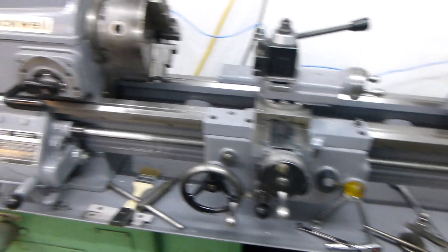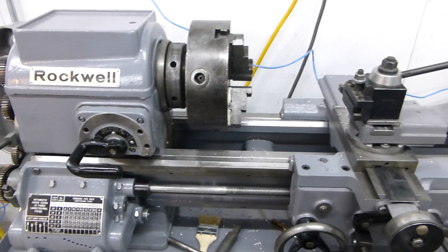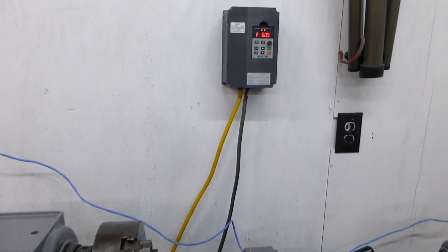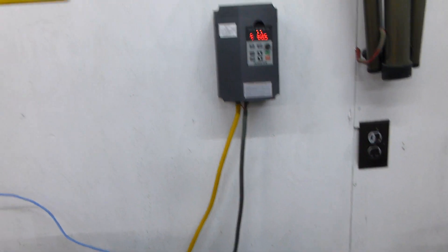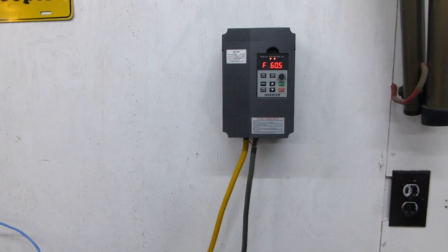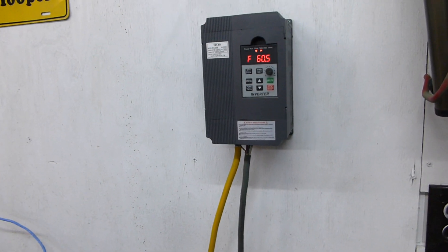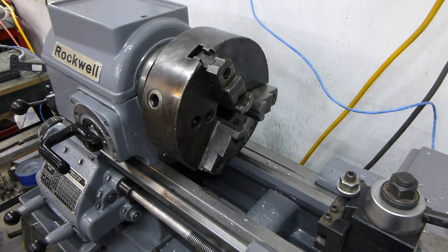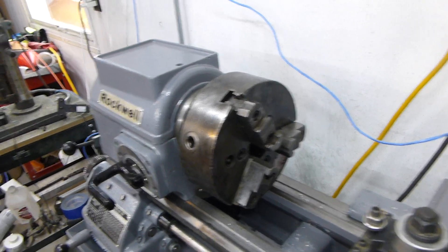Made some chips with it last night. It still needs to be leveled and trammed, but I can get to that later. The variable frequency drive is a champ — I really like that. It makes me want to buy three-phase equipment for everything now.